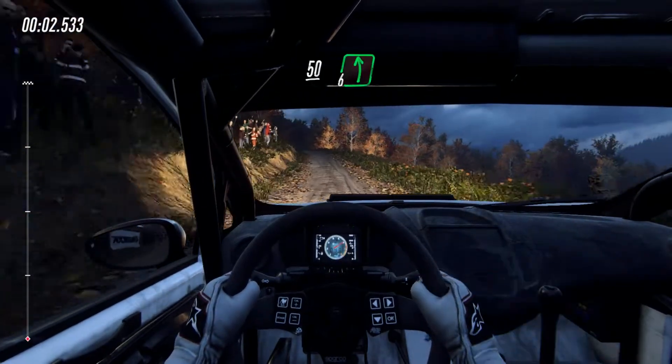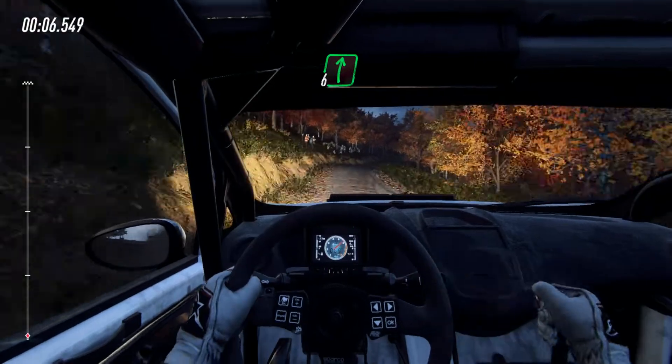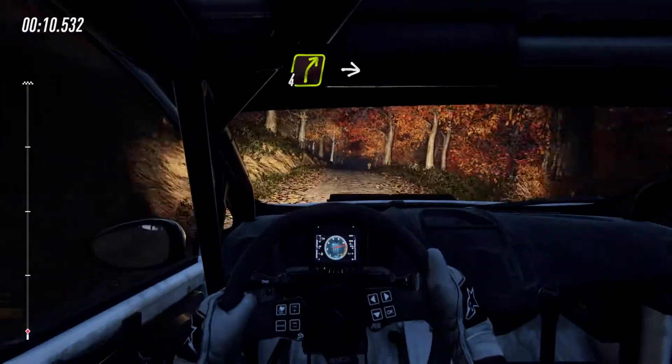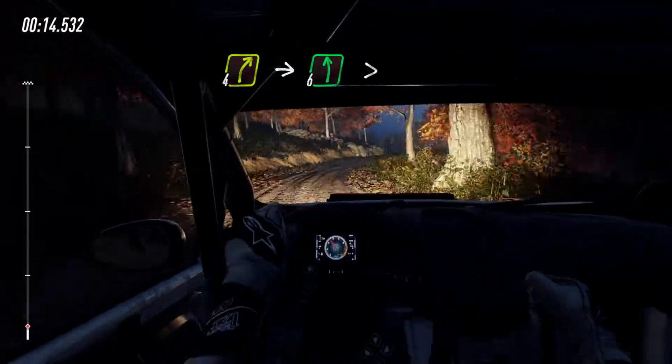50, 6 left of a crest, into 6 right of a crest, extra long, 30. 4 right, into 6 left of a crest, extra long, tightens 3 of a crest.